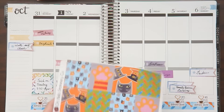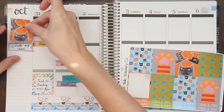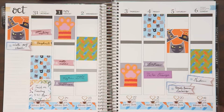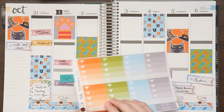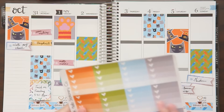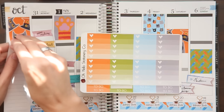Now I'm going to go through with the decorative boxes. The first one is going up in the corner. Decorative boxes are down. I'm going to add a to-do list header over to the sidebar — a bit crookedly, apparently. Then I'm going to put a to-do list onto Tuesday.